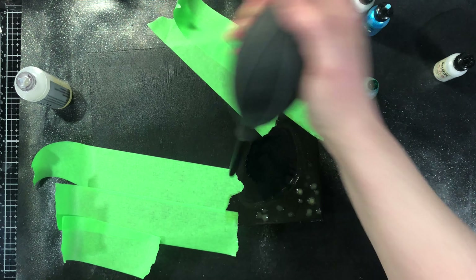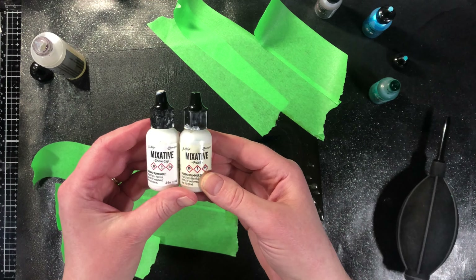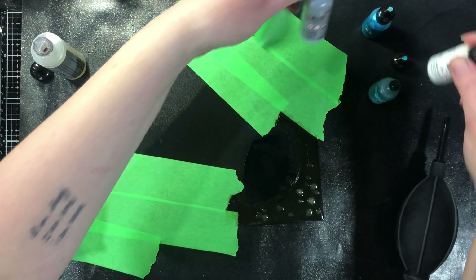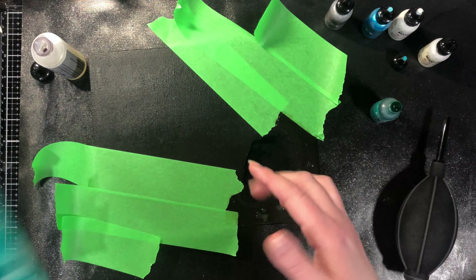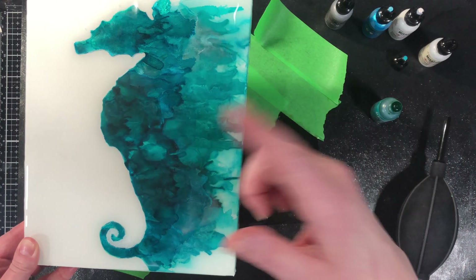We want to be able to see what we're doing on our surface, so the way to do that is by using mixatives. I've got pearl here and I've also got snow cap, and I use a little bit of sterling alloy. I do want a little bit of the blue color because I plan on hanging these close together and I want them to tie into each other.